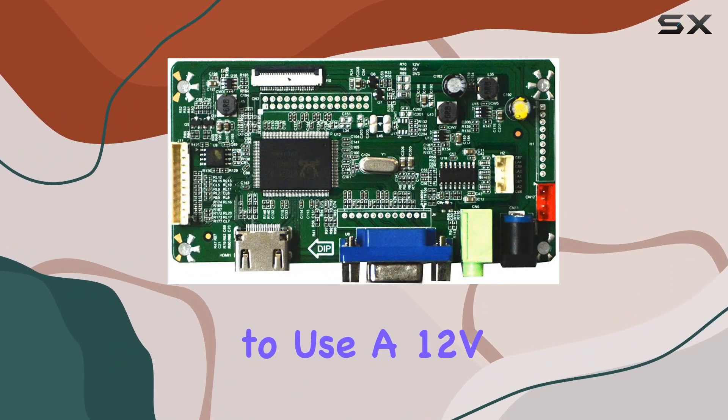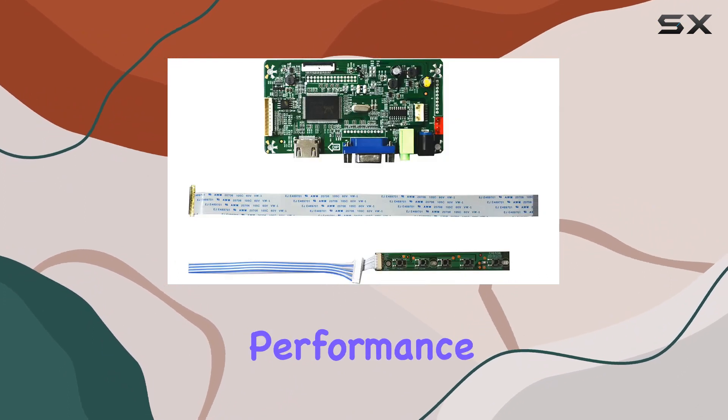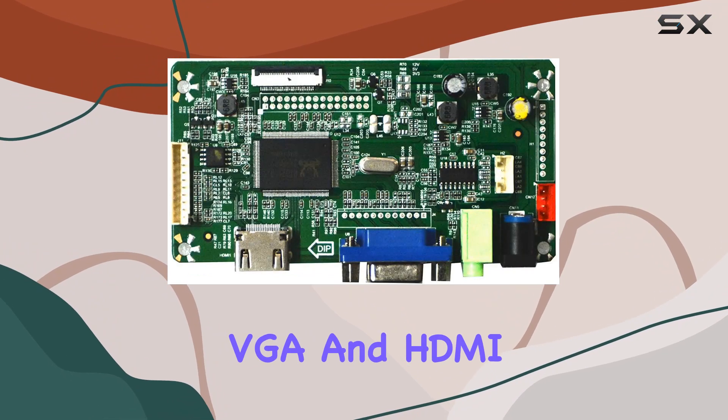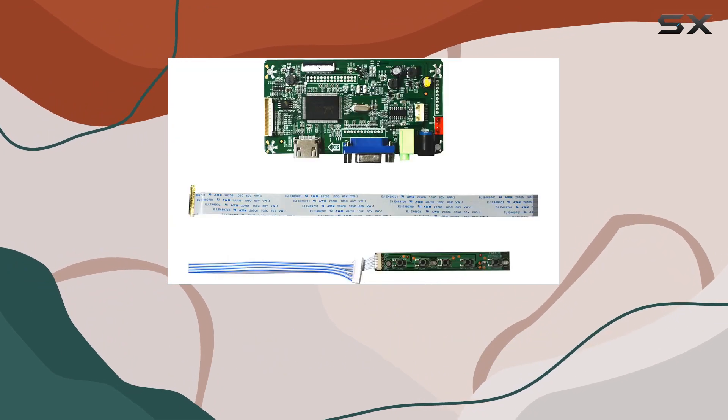It's crucial to use a 12V 4A power adapter for optimal performance. The build quality is impressive, and the connector types include VGA and HDMI, making it compatible with a range of devices.